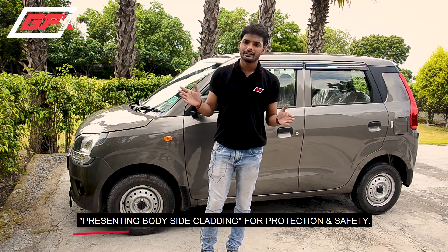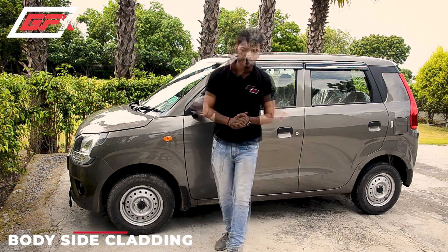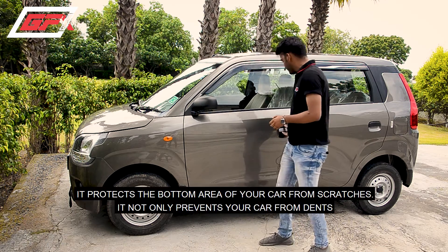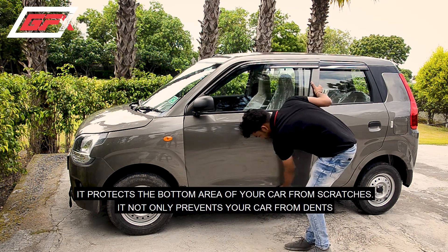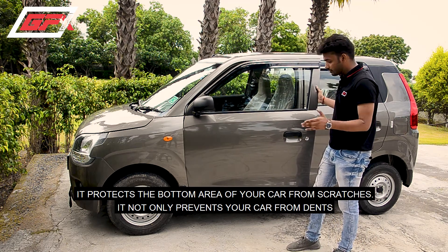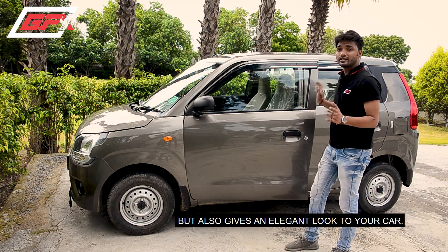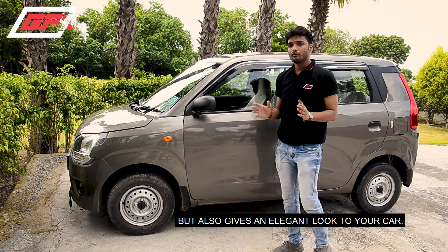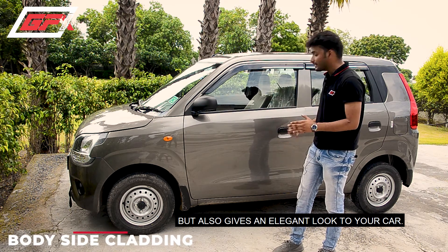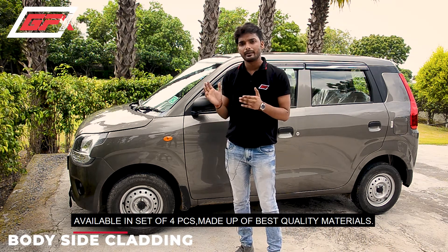We have all cars design according to body side molding. If we talk about basic features or work — you have the doors of the car. It is the bottom side of the door, and it has a lot of contact when we open it. The chances of dents and scratches are often occurring. The body side molding protects not only from dents and scratches, but it also gives you a very elegant look and increases the beauty of the car.